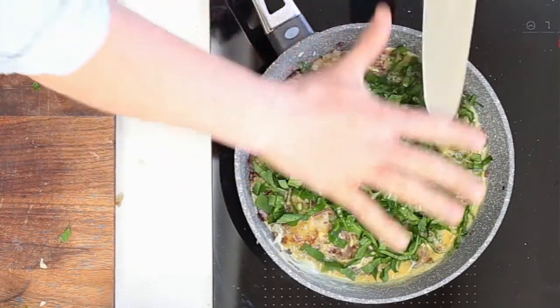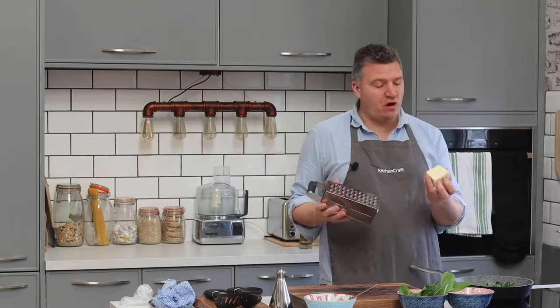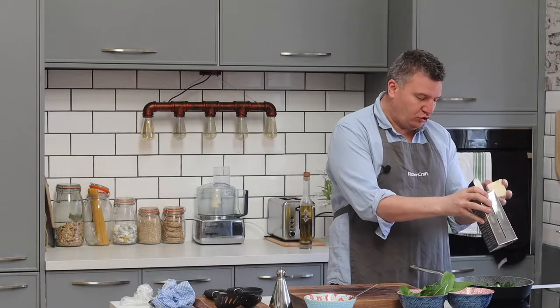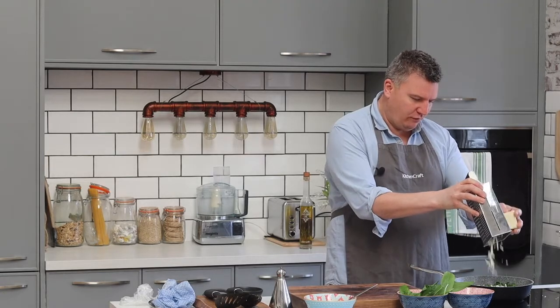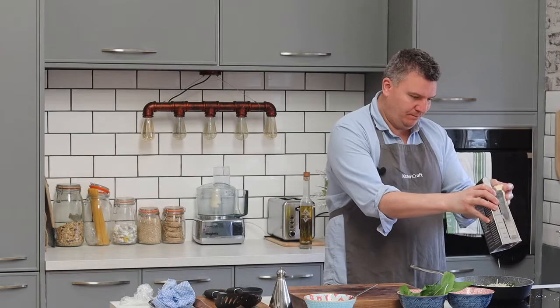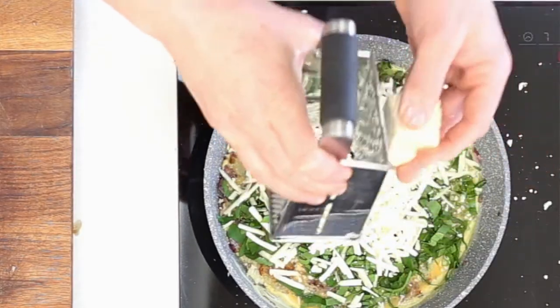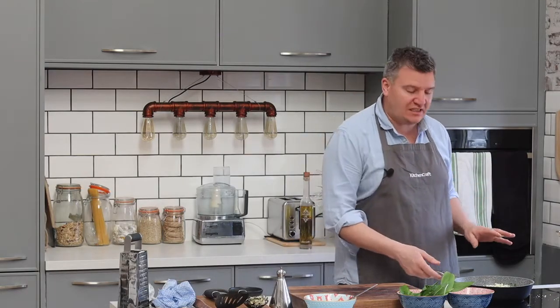Final touch now — just some lovely cheese, whatever you prefer. I've got some Lancashire cheese here. You could use cheddar, you could use a bit of parmesan. Just grate it over the top and it'll melt over there. Put as much or as little as you like. I'm going to pop this in the oven for 10 minutes at 160 degrees, and then it will have souffléed, the cheese will have melted — it'll be amazing.